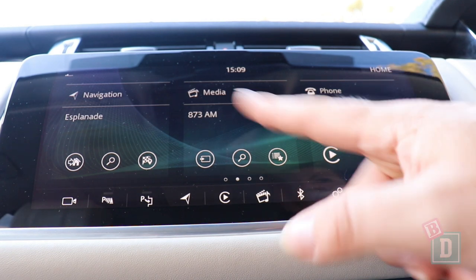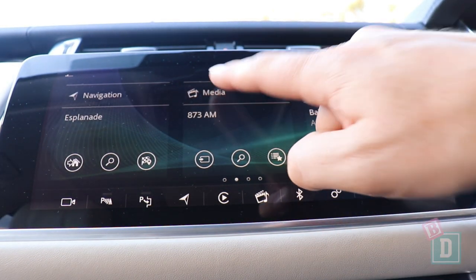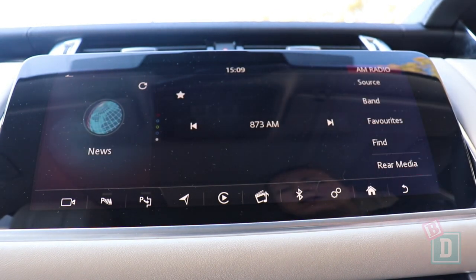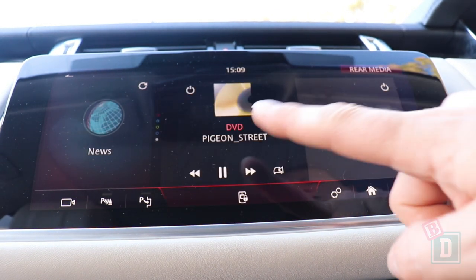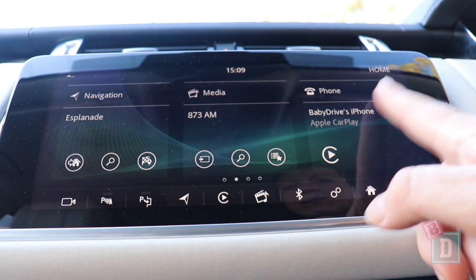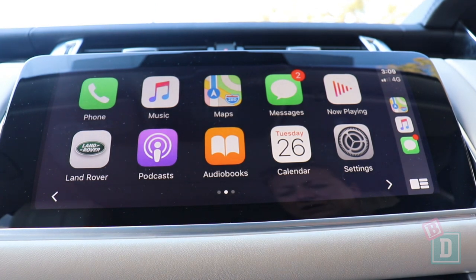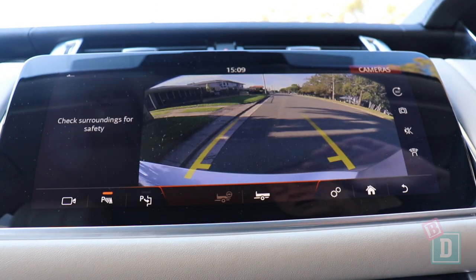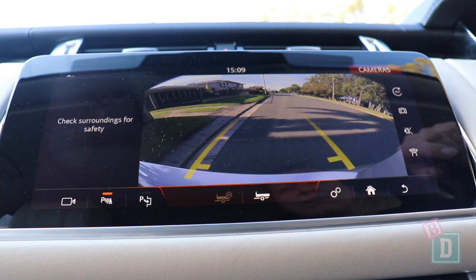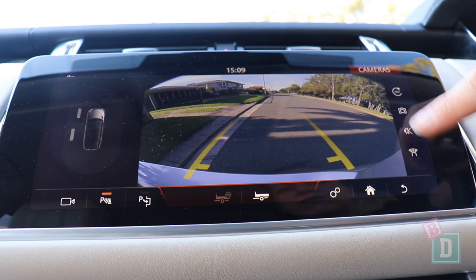The media system in the Range Rover Sport is really lovely and easy to use. You can control the rear DVD screens directly from the main screen, and it has Apple CarPlay and Android Auto. The reversing camera image is lovely and crisp and clear, there are front cameras as well as rear, and you can mute the parking sensor sound easily from the screen.